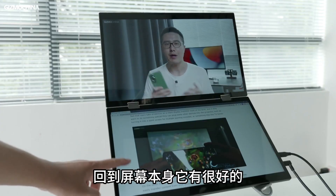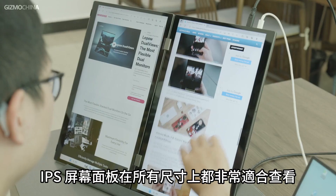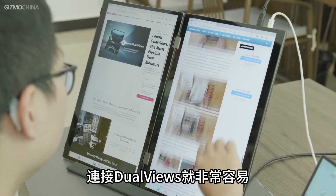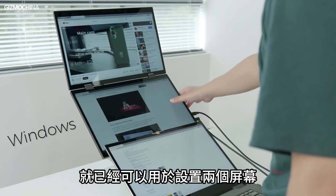Back to the screen itself, it has good clarity with a 1080p resolution on a 15.6-inch panel. The IPS screen is also great to view from all sides. As long as your device supports Type-C video output, it's very easy to connect the DualViews — all you need is a Type-C cable, which is already included, to set up the two screens.